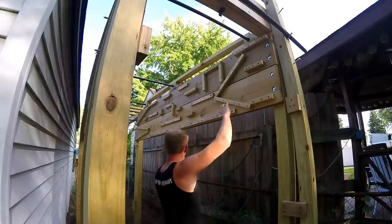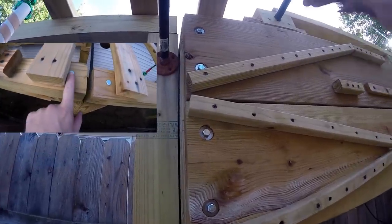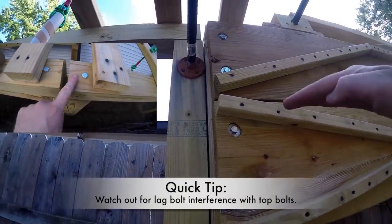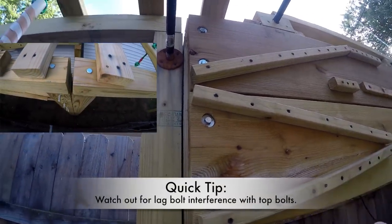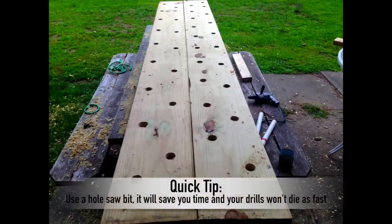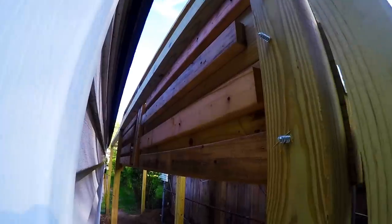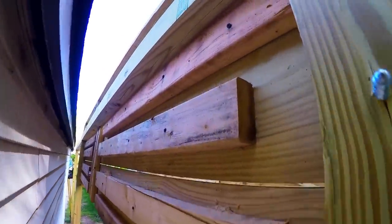To install, run a two by four at the desired height at each side, lift up one end, lift up the other end, then bolt in place. When pre-drilling your holes for your washers and your lag bolts, you're going to want to make sure that they're down far enough so they won't interfere with your top lag bolts. For the pegboard, you're going to want to drill a bunch of different holes at different heights so you have different options while climbing. Drill all the way through the two by twos.